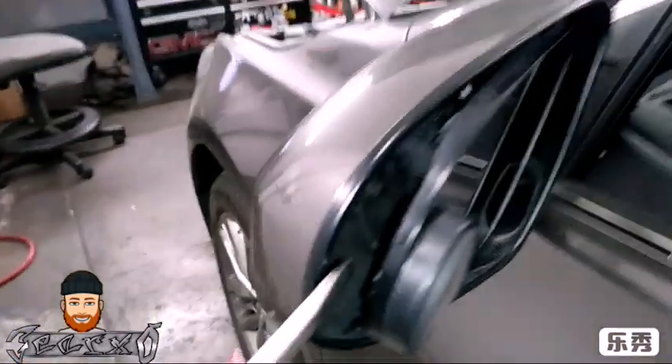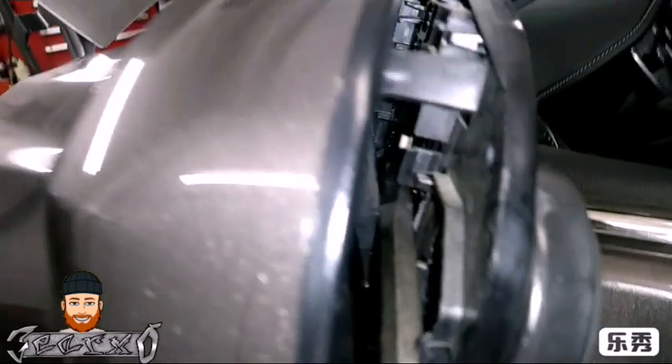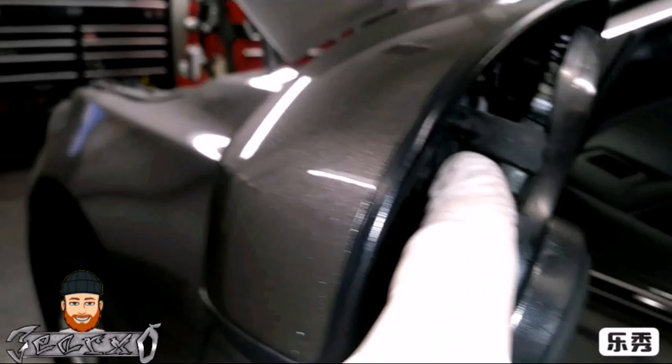Gently push the mirror to one side, put the screwdriver in here, and we're going to separate the glass from the motor. I'm going to show you how to do it and then I'm going to show you actually doing it in real time.